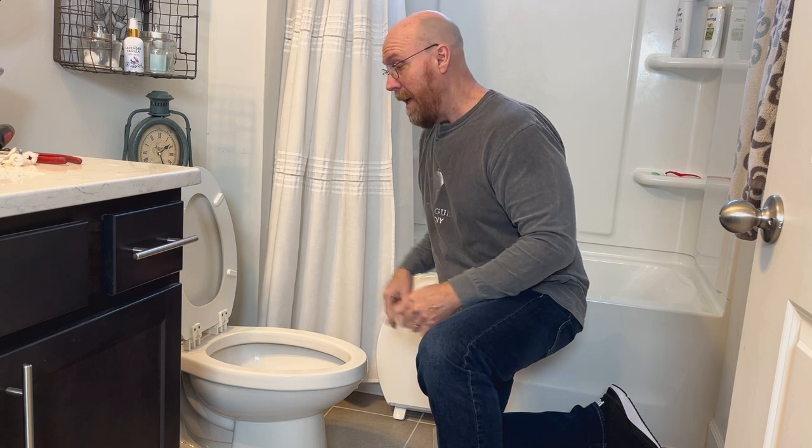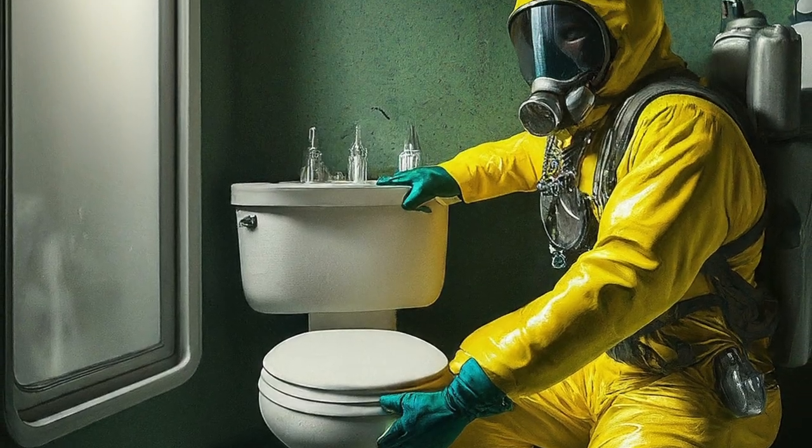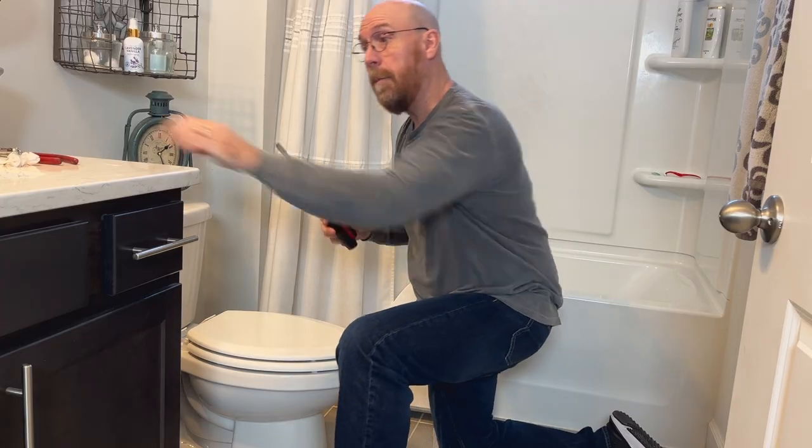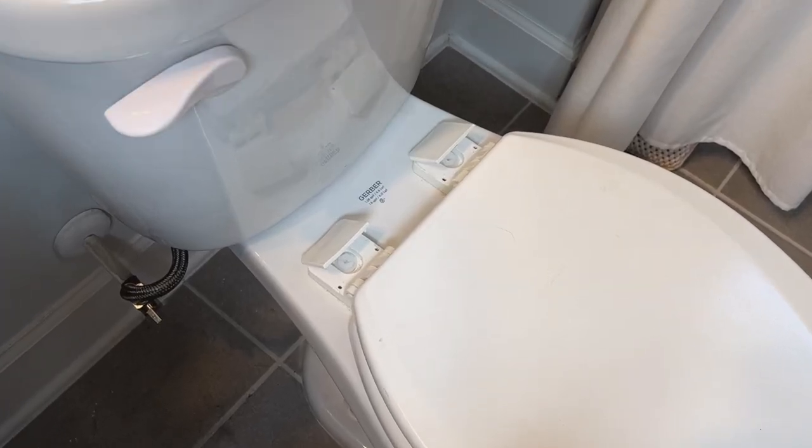Once you have your replacement toilet seat, you want to remove the old toilet seat. You may want to use a pair of rubber gloves, or if you have teenage boys, a hazmat suit. You'll need a pair of pliers and a screwdriver — snap off the covers of the bolts.